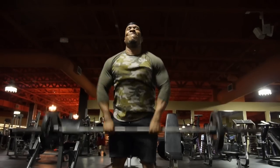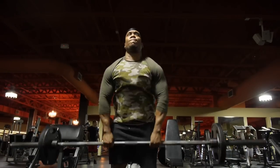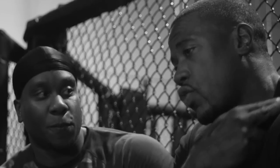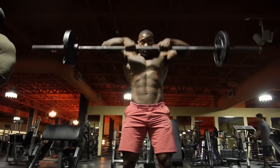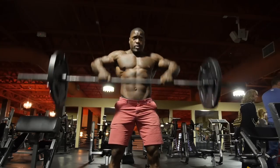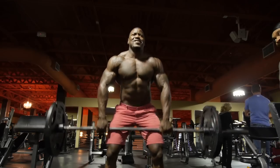Then we went to a barbell upright row, which I feel is probably the most important exercise after the shoulder press, because you're working your delts, your rear delts, and your traps. We did 10 close-grip and 10 wide-grip. The close ones really hit your traps and rear delts, and the wide grip really hits the medial delts — the side delts. So 10 and 10 of those.